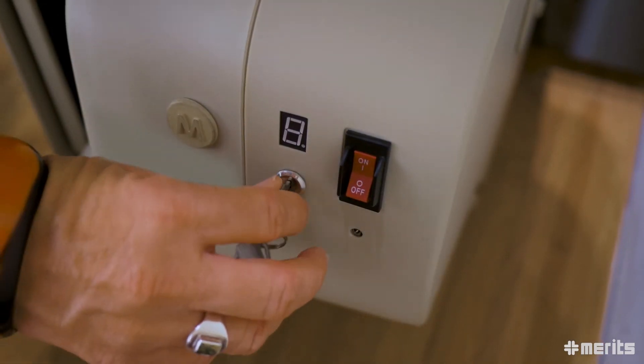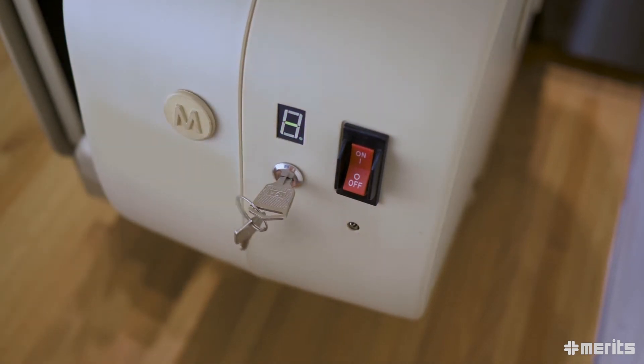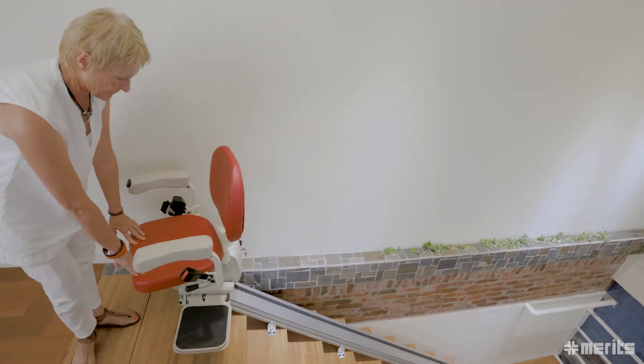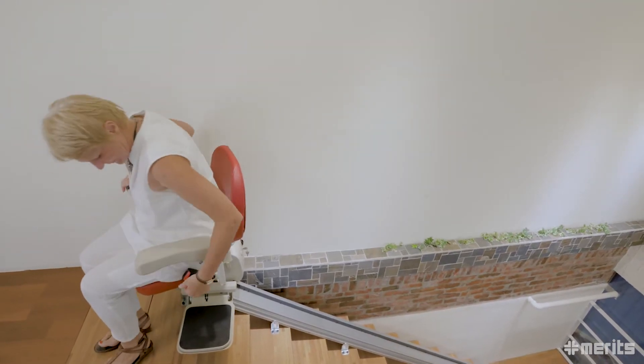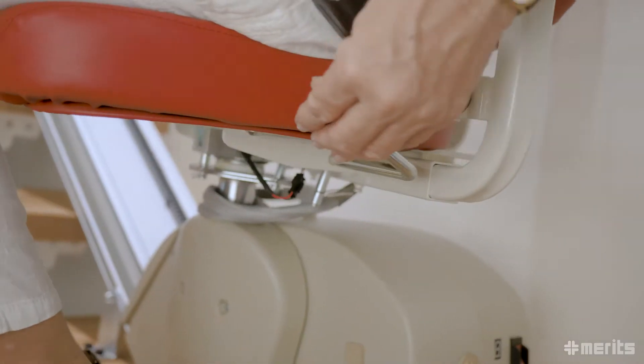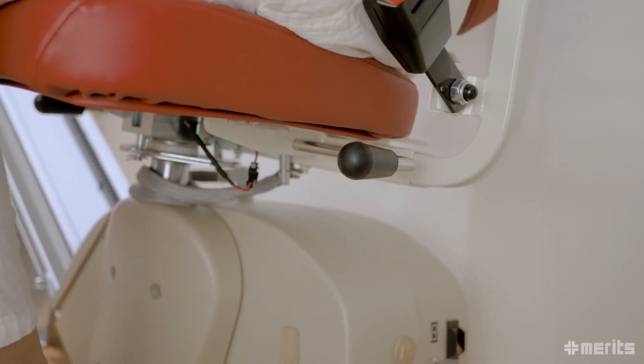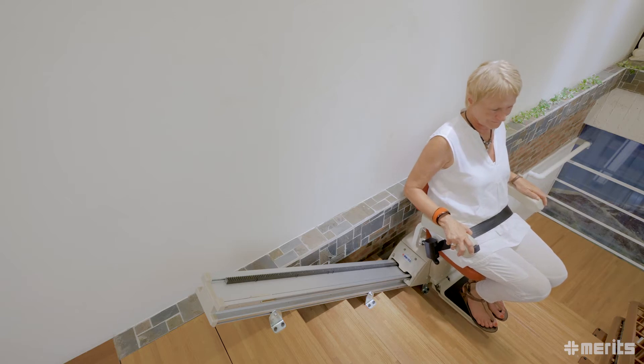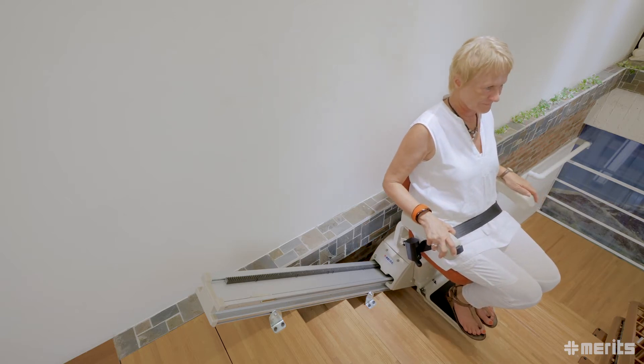The Pilot E603 has many features for additional safety and comfort. The unit powers up via a key ignition for added security. The swivel seat design with locking catch ensures easy entry and exit from the carriage. The unit is non-operational unless the seat has been fully unfolded and turned into the ready position.